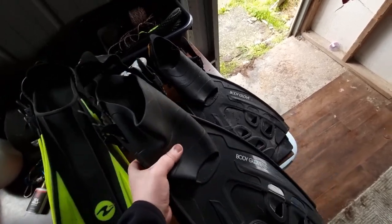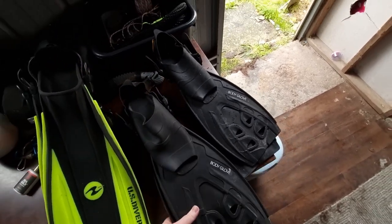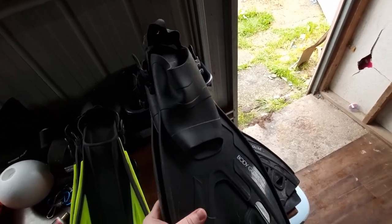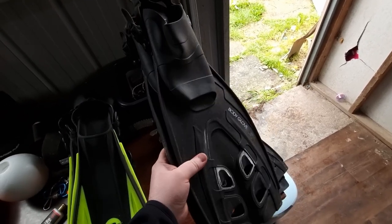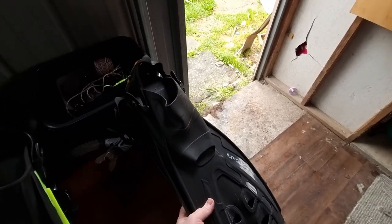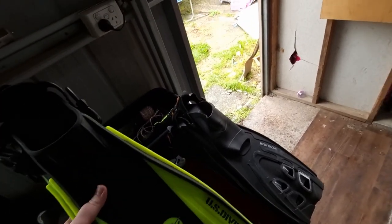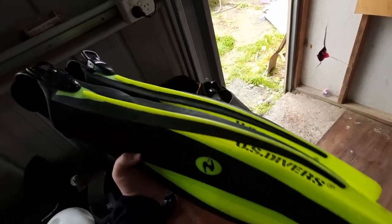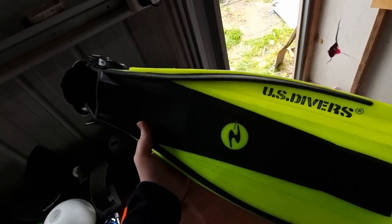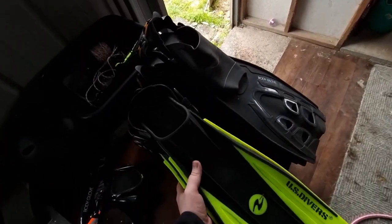These ones are the same as the previous ones, just the larger size, so if I'm wearing boots I can put these on if the water's a bit colder. And then for when I'm in deeper water, I also have these ones from US Divers. I don't know how much these are retail — I was given these for free, so I'm not too sure of the exact specs on those ones.